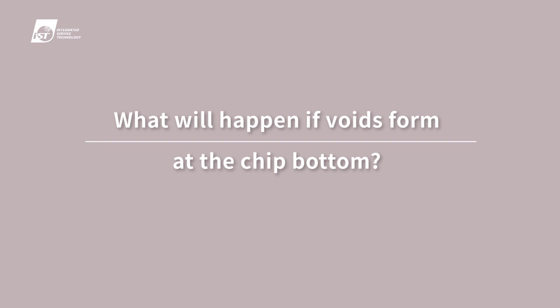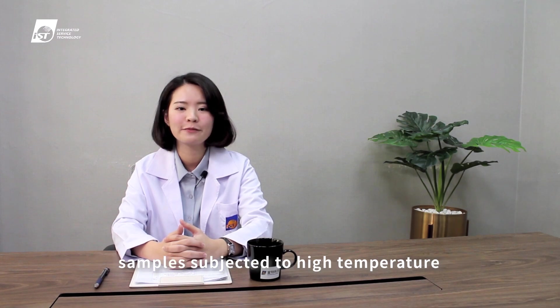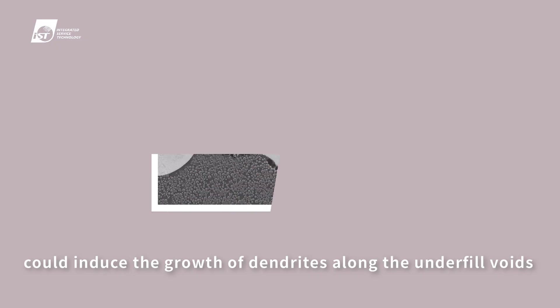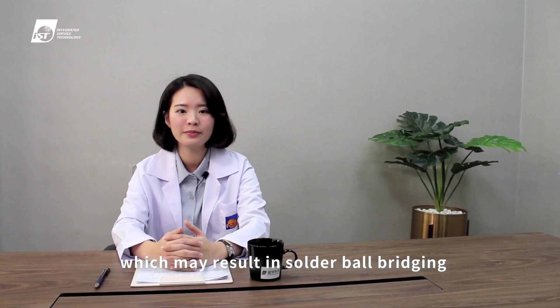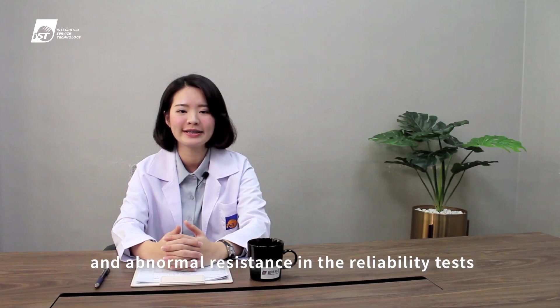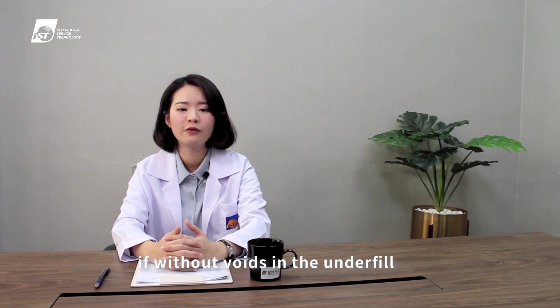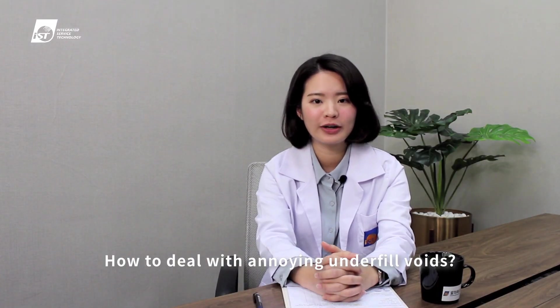What will happen if voids form at the chip bottom? IST Reliability Lab performed tests and found that samples subjected to high-temperature, humidity, and bias environments could induce the growth of dendrites along the underfill voids, which may result in solder ball bridging and abnormal resistance in reliability tests. Therefore, a longer chip lifetime can be expected if there are no voids in the underfill.